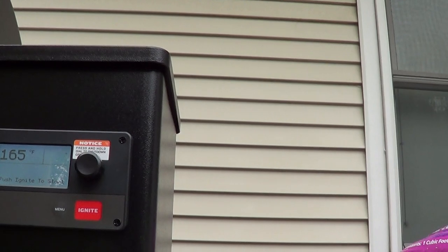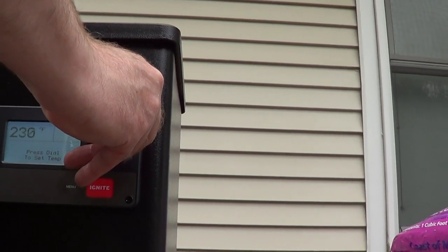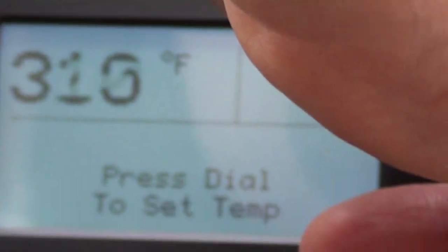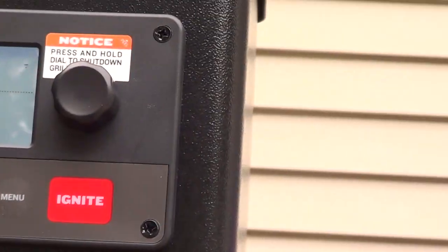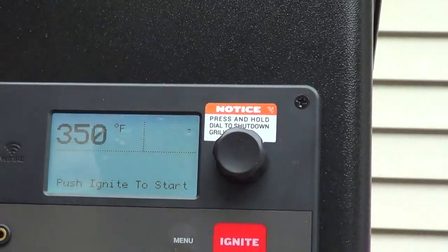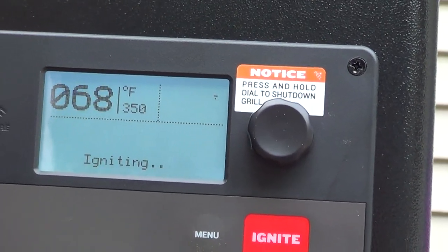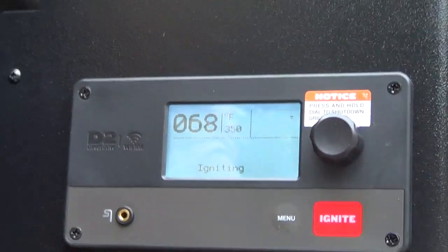Press down and turn the selection dial clockwise to 350. Press dial to set temp, which we're going to do — they say to set it to 350. Press the dial. Next press ignite. Close the grill door and run the grill for 20 minutes once it has reached the set temperature. With that, we will see you in 20.